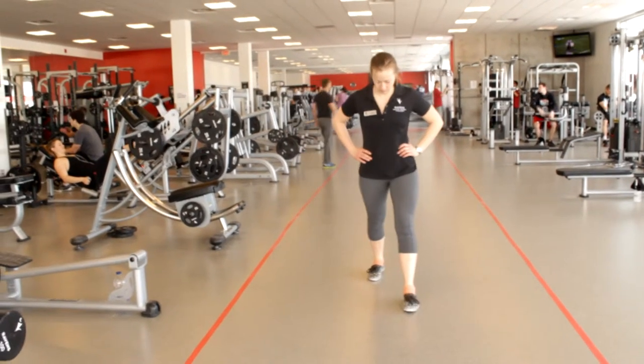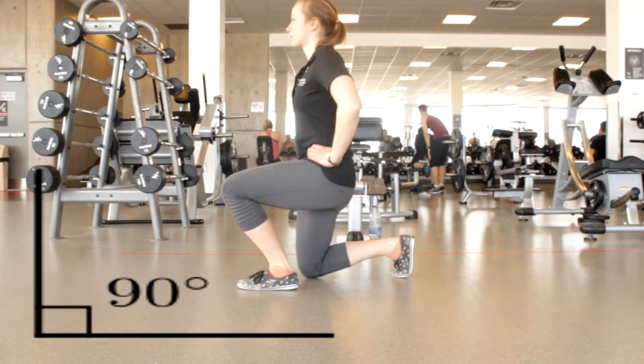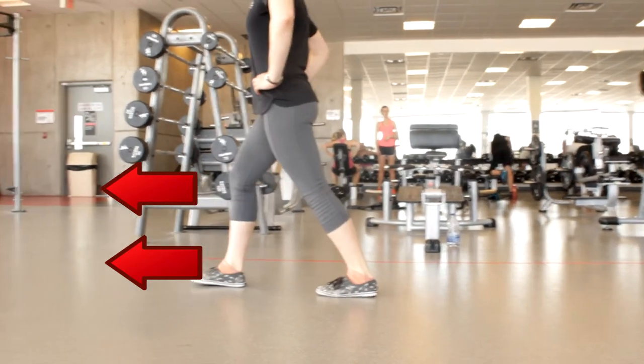Lunge forward with one leg, but leave both feet anchored in space. Slowly lower down until the knee in front is at 90 degrees, or as close as your body lets you get. Take note of the knee in front — it should be pointing in the same direction as your toes, so make sure it does not cave inward. It should also not be over your toes but stay in line over your ankles.